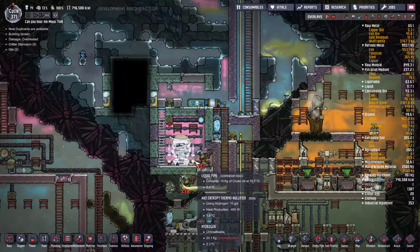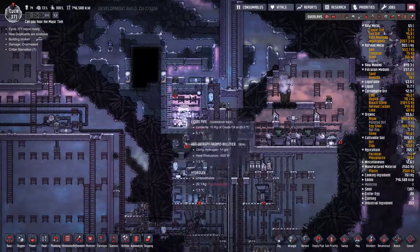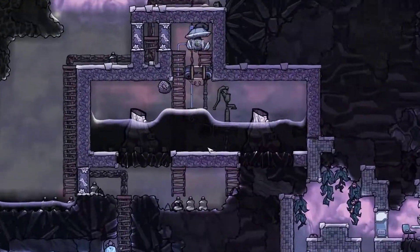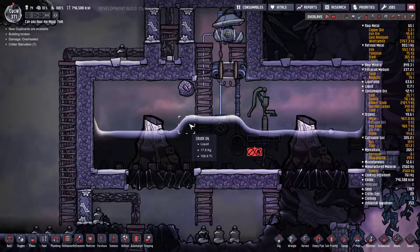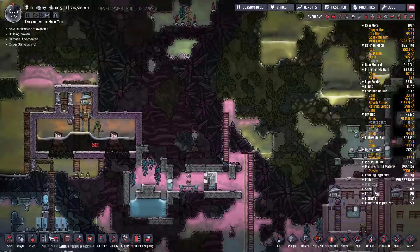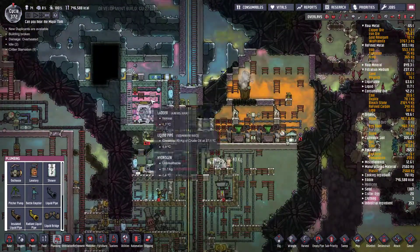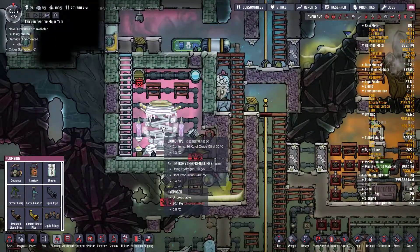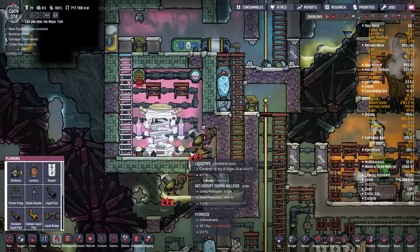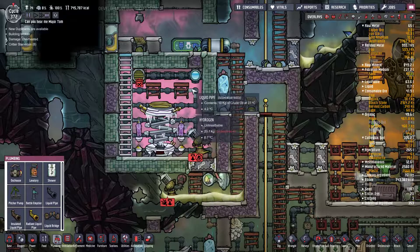The liquid is coming in at 35 and dropping to 26. Now that I've got refined copper ore — though I can't access it because I forbade dupes to go in there — I want to make radiant liquid pipes just to see how much it changes the cooling. These things are at 0.4, the hydrogen is at 3.8. So it's going in at about 34 and coming out at 24 — losing about 10 degrees, still very hot.